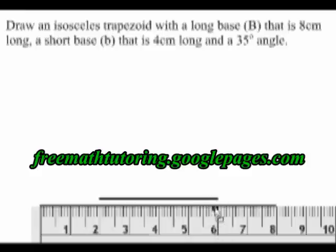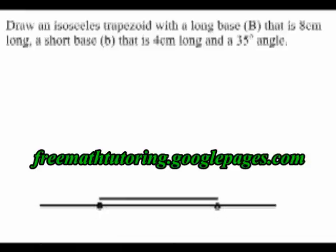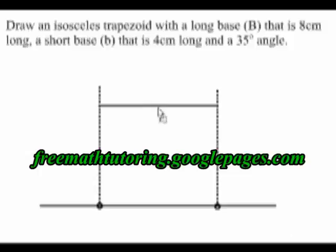So I'm going to mark those spots on the long base before I remove my ruler. Next, I'm going to draw dotted lines longer than I think I need, going straight up perpendicular from the long base from those dots that I drew. The short base will end up being between these two dotted lines, but I don't know yet how high it should be.